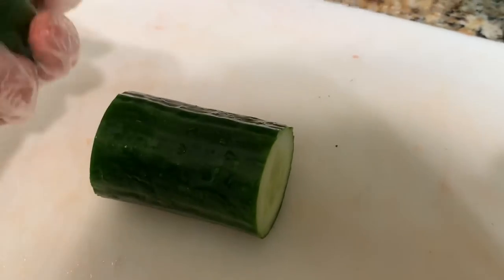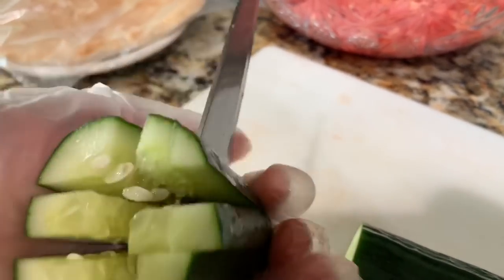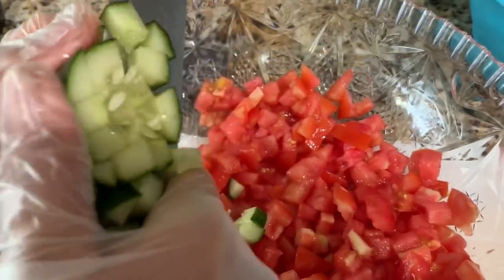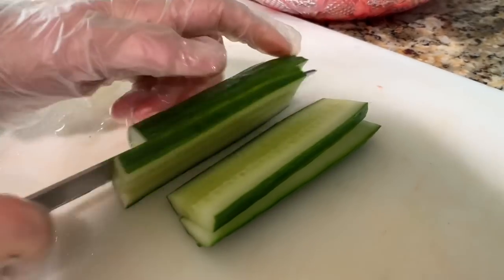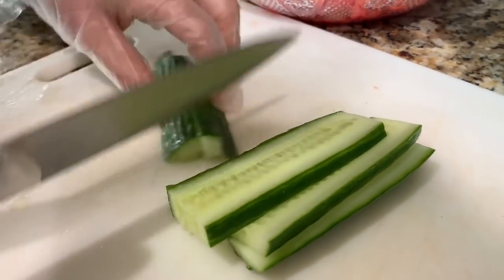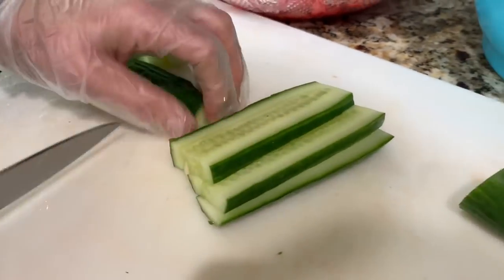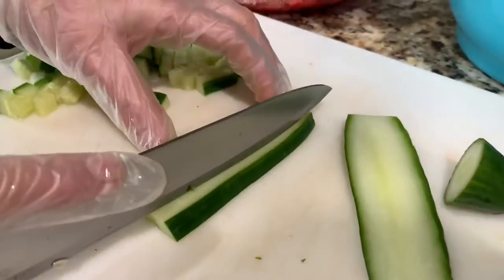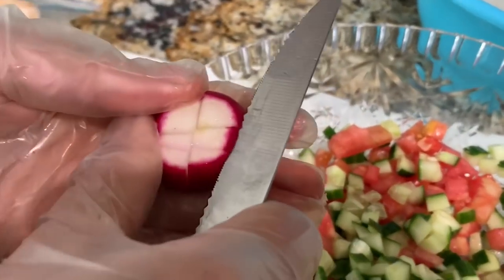Now I'm going to go ahead and cut my cucumber — if you want to peel it, you can. The cucumbers are all cut up and now I'm going to go ahead and cut the radish. You're going to cut it into four thin slices like this.